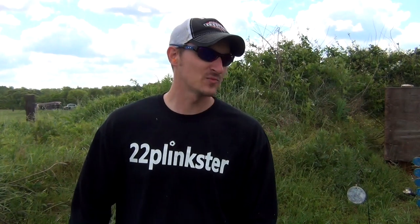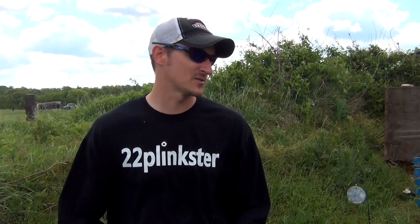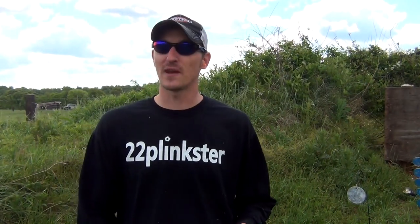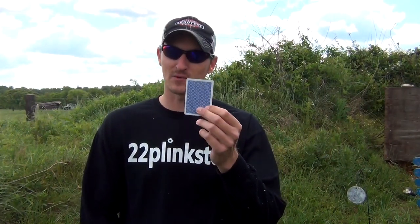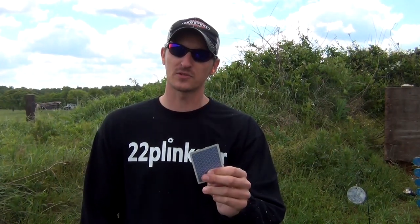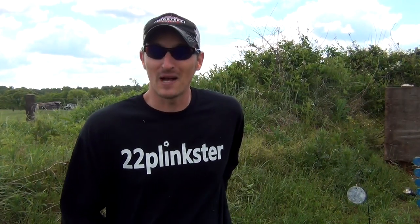I've always wondered: will a .22 bullet go through a spinning weed eater string? I'm going to have this weed eater wide open as fast as it'll go. On the other side, just to prove that it will not deflect the bullet left or right, I've got a playing card. I'm going to be aiming right down the edge of this playing card, so if I can shoot the bullet all the way through the string, I know the string did not deflect it. I don't know if it's possible, but I'm going to give it a shot. Hope you guys enjoy the video.